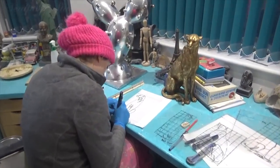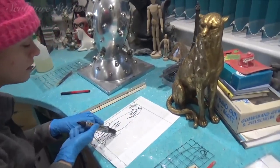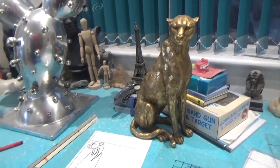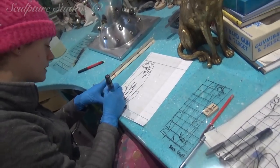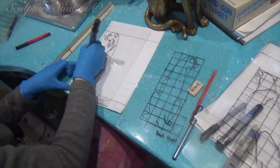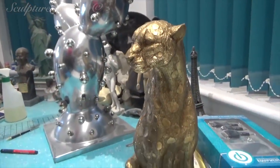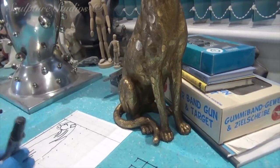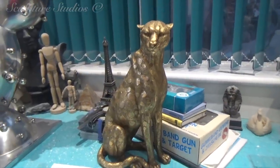We are building up this cheetah model for a large-scale sculpture, currently just scaling all the images up. This has all been scanned in so we can project it onto acetate paper. The client has currently asked for two of these models — this means it's going to be poly carved with a detailing of clay over the top, a silicon rubber mould with a fiberglass jacket, and then two fiberglass casts.